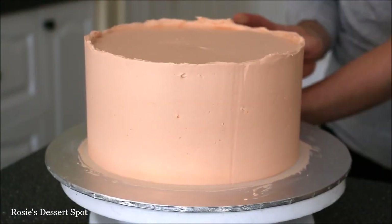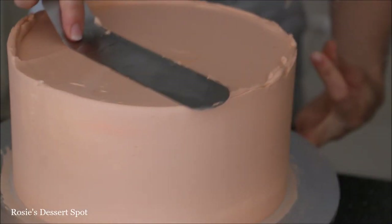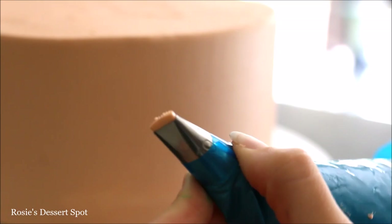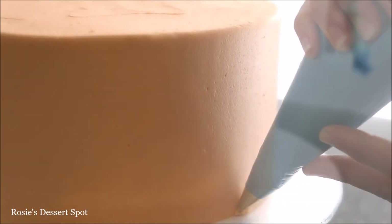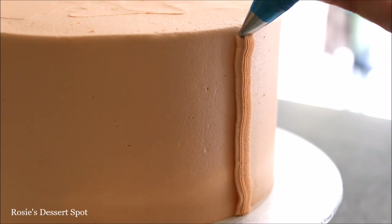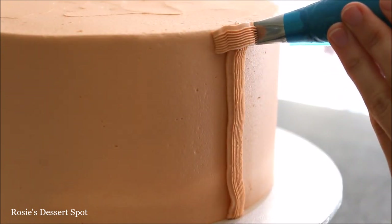I've coloured my buttercream terracotta and I'm just smoothing it down and removing a little bit of frosting. It's important to colour the buttercream before you apply your basket weave, because if there are any gaps in between, you won't be able to tell since the same colour buttercream is underneath.